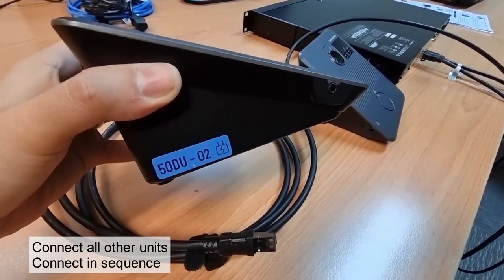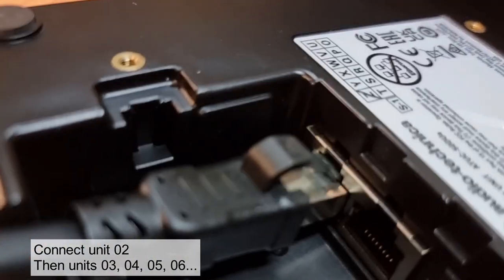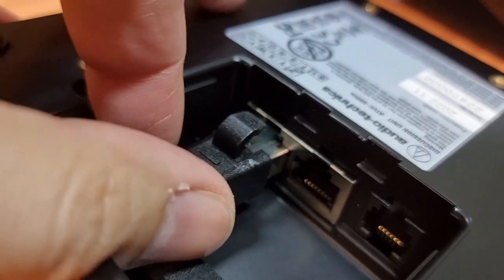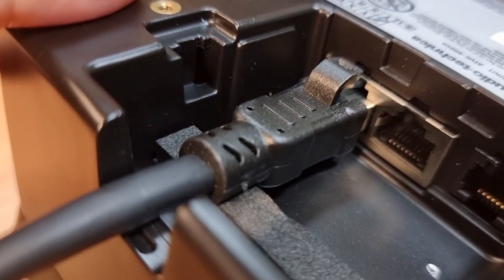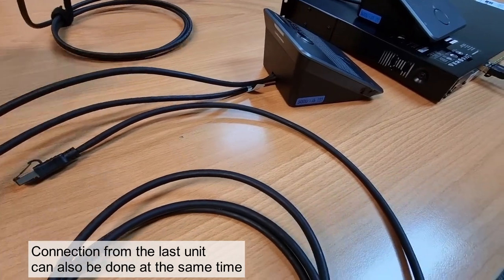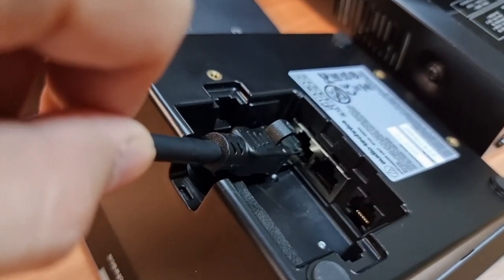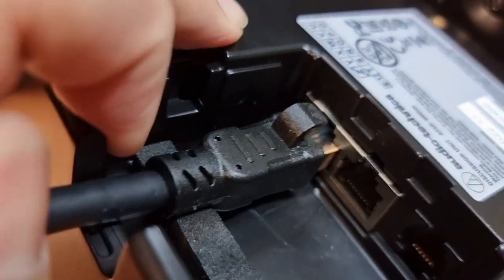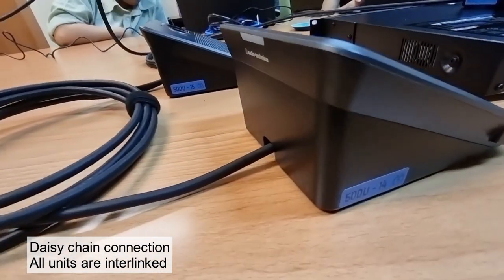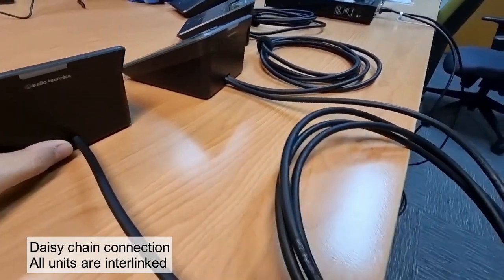Next, take out all the other delegate units and connect them in sequence using all the short network cables, connecting from unit two, then three, four, five, six and so on. You could also start with the last unit — find the next unit before it and connect at the same time. This connection method is called daisy chain connection, where all the units are interlinked together with a network cable. Connect all units from the first unit to the last unit.